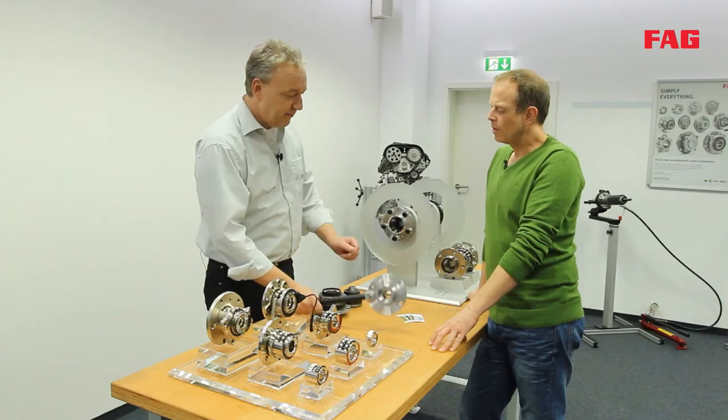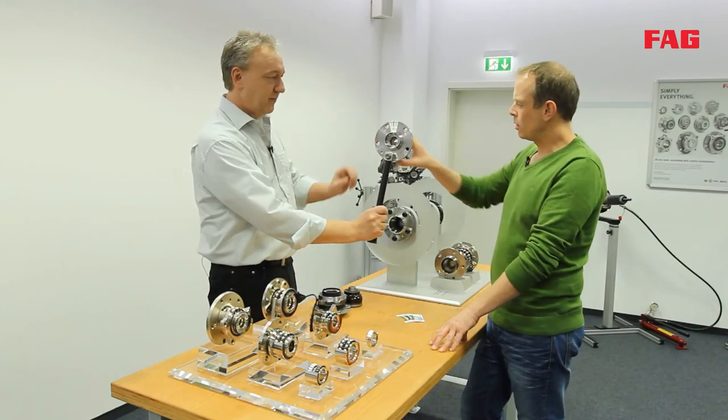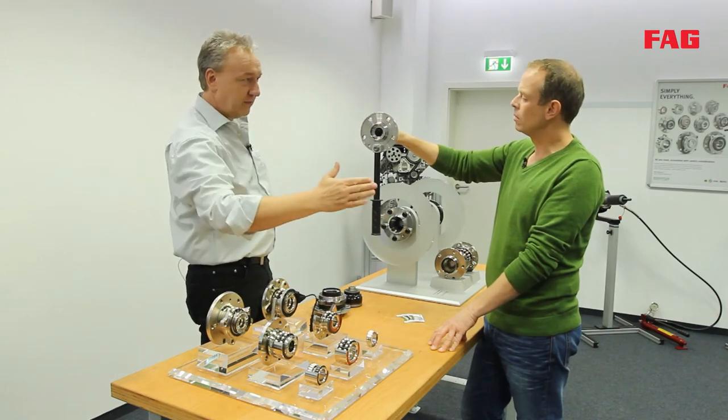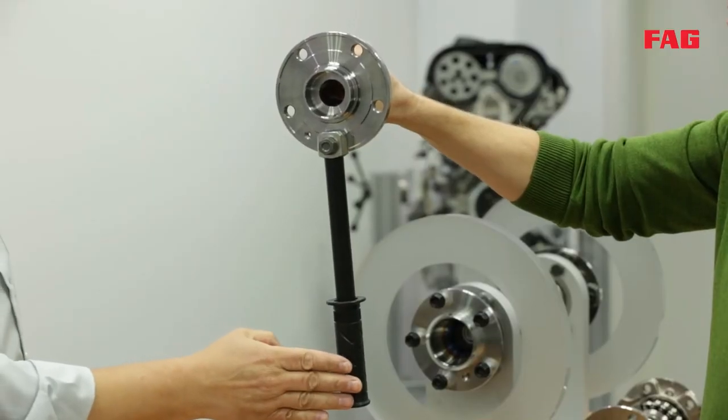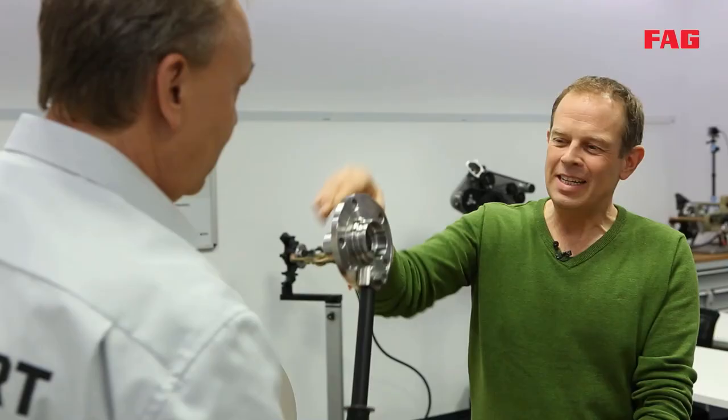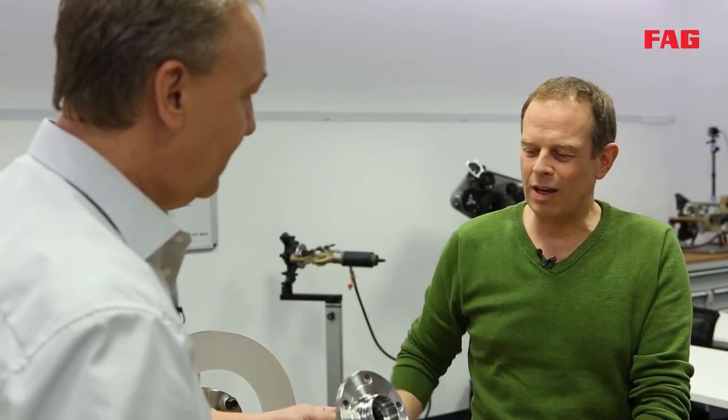Using this model, imagine there is a wheel here — you can see what happens when you hit the curb. It's subjected to huge forces. A wheel bearing like this also has to be replaced at some stage, and hitting the curb is one of the most common reasons why bearings have to be replaced.